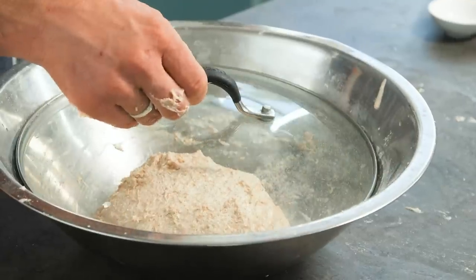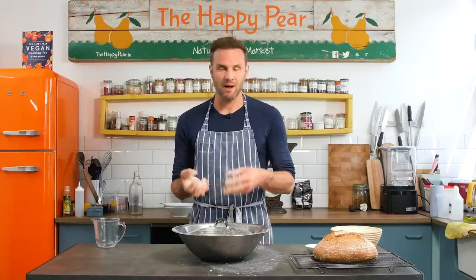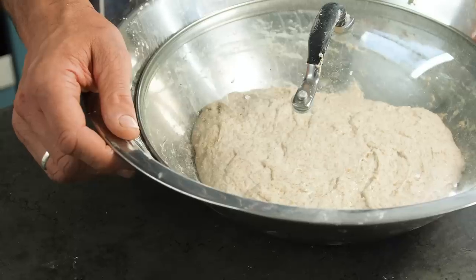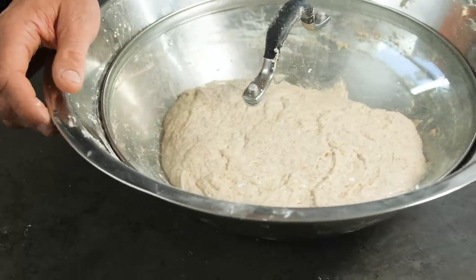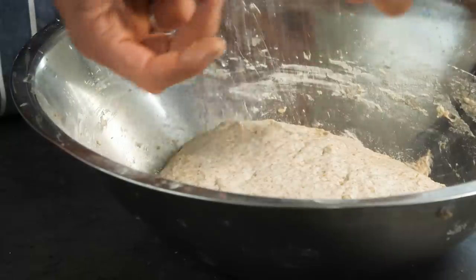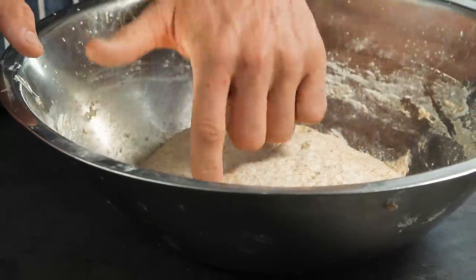I'm going to put a lid on top of that to stop moisture loss and stop it from developing a crust. I'm going to leave it to proof for two to three hours. Ideally the temperature is between 24 and 27 degrees Celsius, as that's when fermentation is most active. After about two hours, what you're looking for is that it's risen by about a third and lost that tight doughiness — there should be some aeration in it.